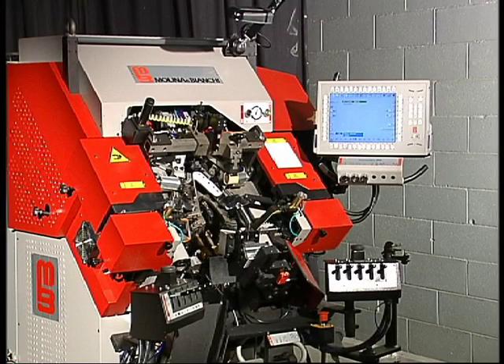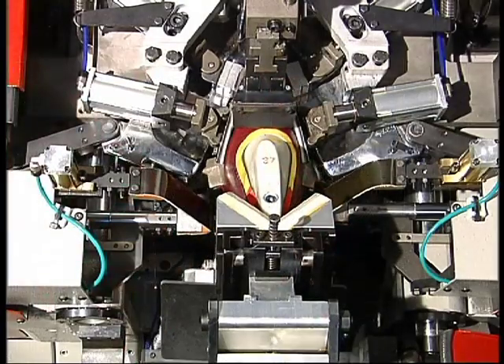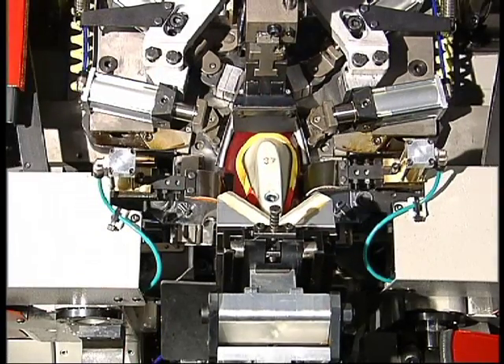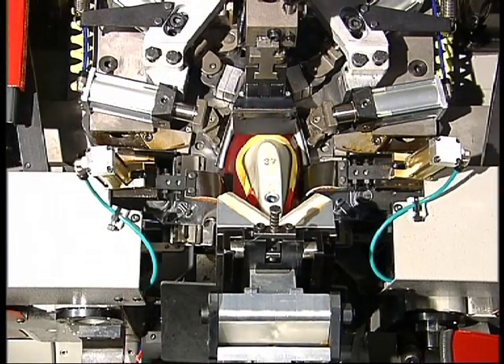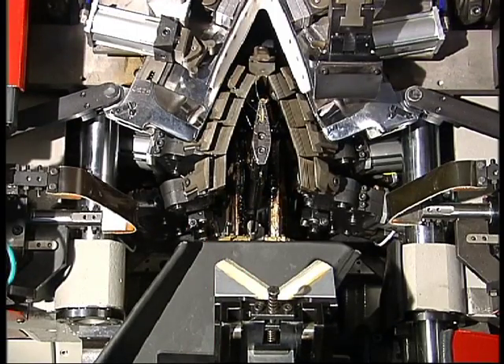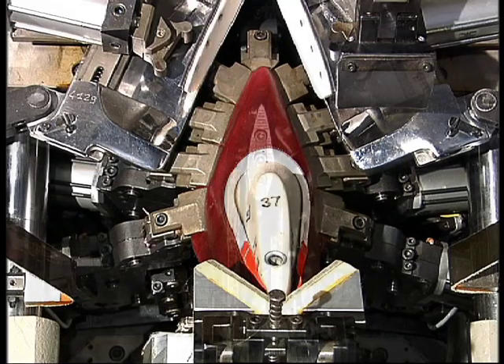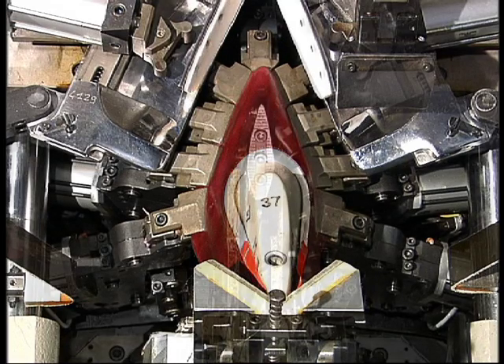Synchron Zero MW incorporates a sensational cement distribution system. This distributes cement through nozzles that can be entirely programmed from toe to waist, meaning the machine can guarantee speed and precision for any model. Here we can see how the cement distributors operate on a shoe in transparency.